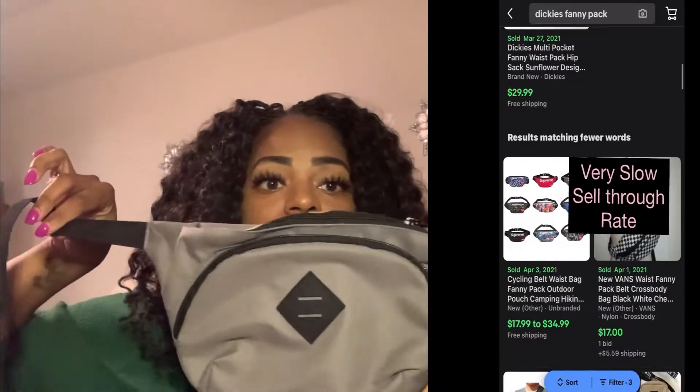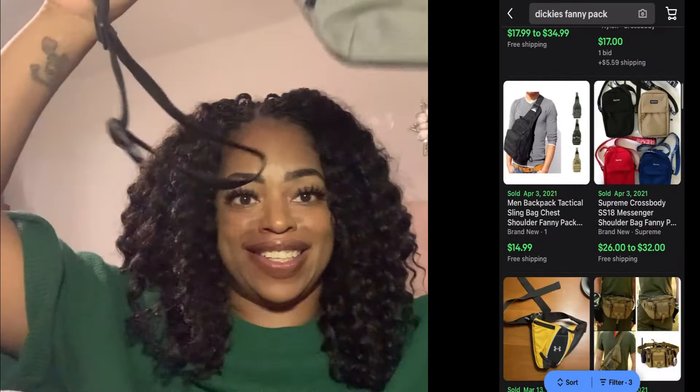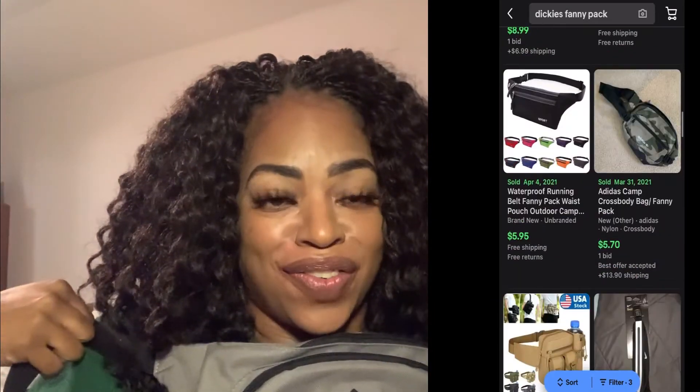And the last one — last but not least. It's just one of these little pouches that you can take with you when you go reselling. This is the Dickies brand, and it's also new with tags. So that's it for this unboxing.